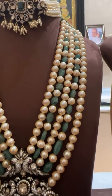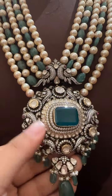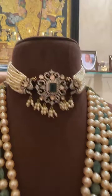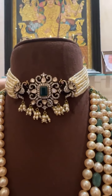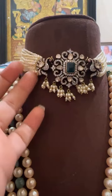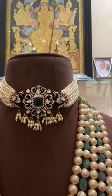Now this is again another combination chain with South Sea and emeralds — if you can see the locket. This can be worn as a choker as well as a longer kombajuban style. It has small pearl bunches given at the bottom. If you want, you can also go for greens or any color you want — we can customize it.